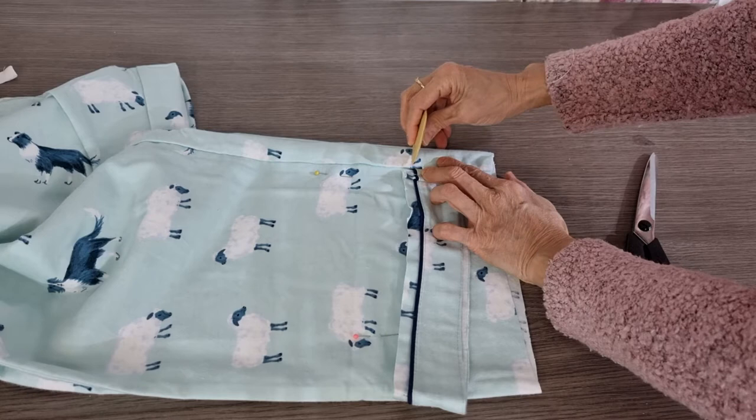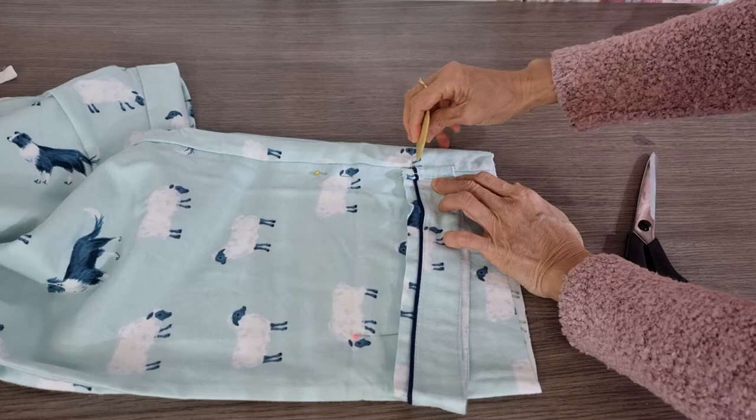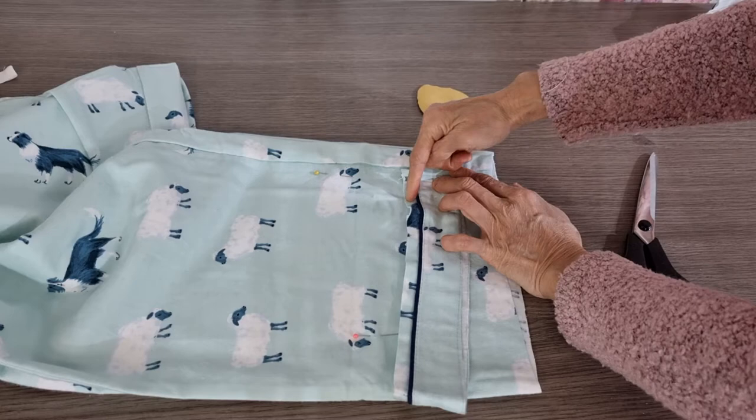You have one centimeter hem for the cuff from here. Down here, we have one centimeter for the hem when we join this one and this one.